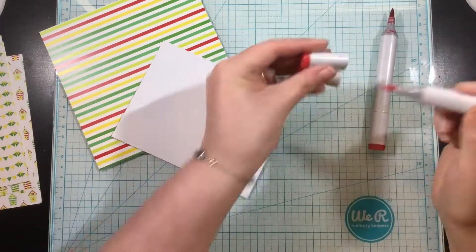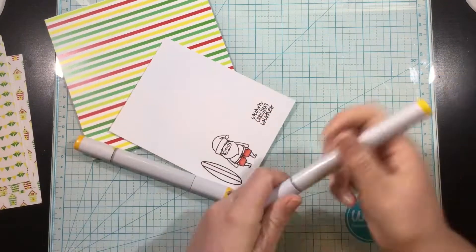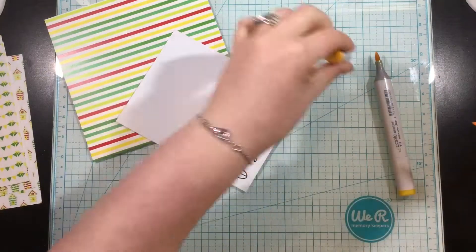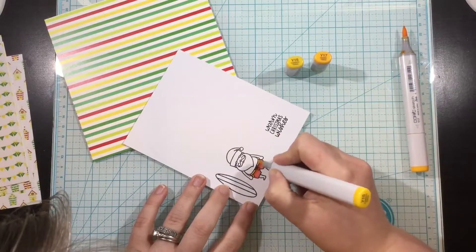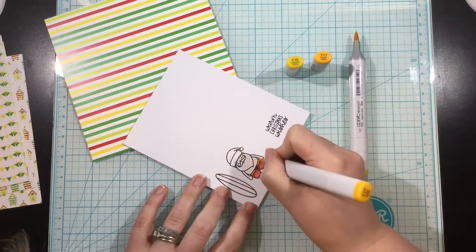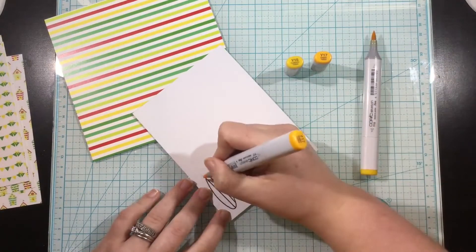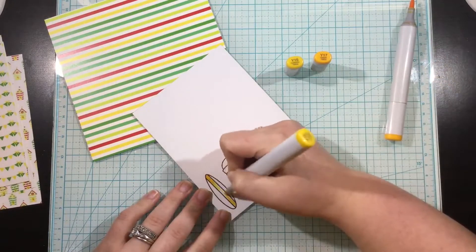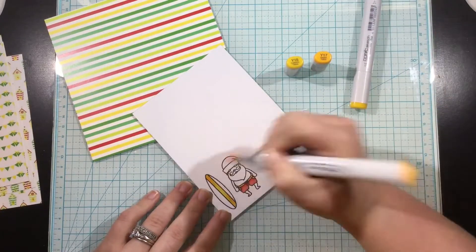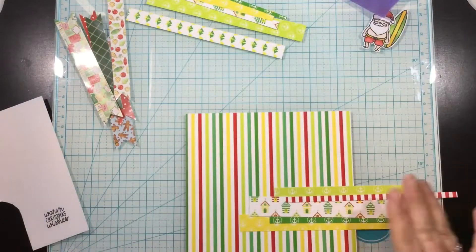I wanted to use this striped pattern paper as my color inspiration. I usually stick to traditional Christmas colors — occasionally I'll branch out into pink and mint, but I don't think I have ever brought in yellow for a Christmas card. This paper was really inspiring to me. The yellow gave like a hint of sunshine. And since this is the Australian Christmas theme, I thought that would be perfect. So I just colored in the images from the Surfing Santa stamp set with my Copic markers, and then started working on my actual card.